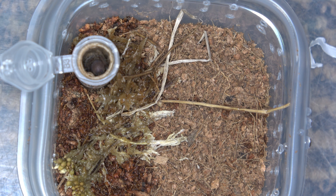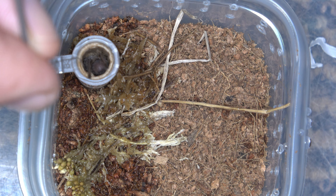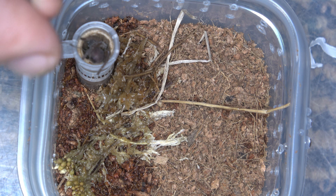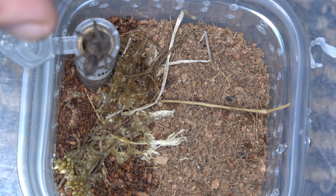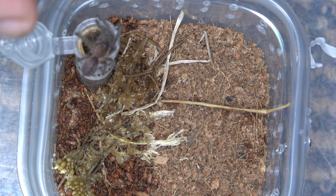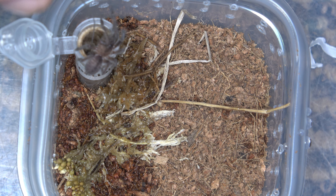Let's begin. Basically just go right underneath him, just like that. This is the easiest way to get your arachnid. Look at those colors — wow, look how beautiful. That is a gorgeous spider, my goodness.